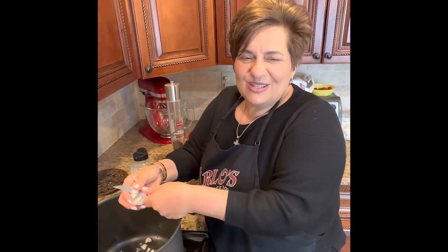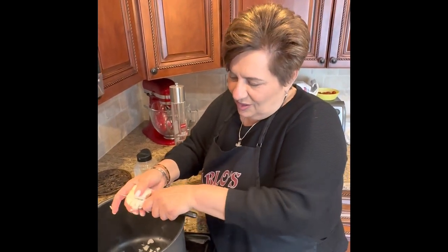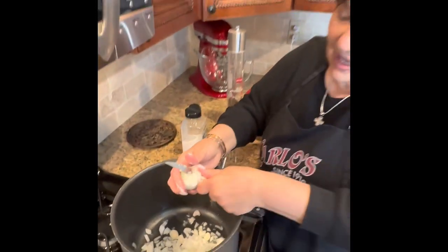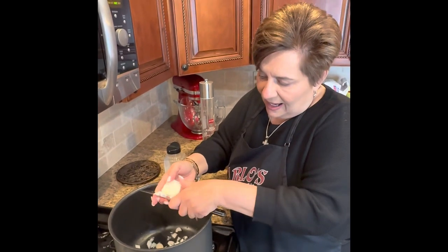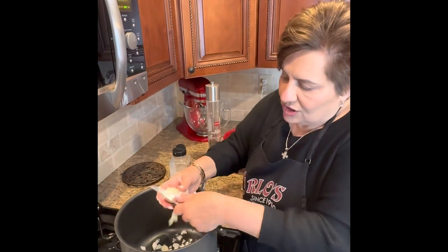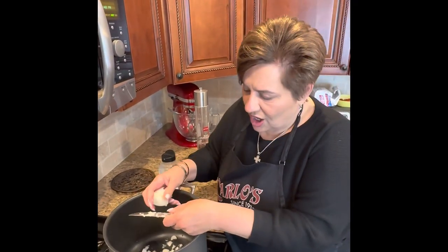Hello everyone! Mauro is not with me today, I've got my son. I'm prepping my marinara sauce for my baked penne that I'm doing for Easter Sunday, and I want to show you guys how I do my marinara sauce. Sometimes I use onions and sometimes I don't — today I'm using onions.